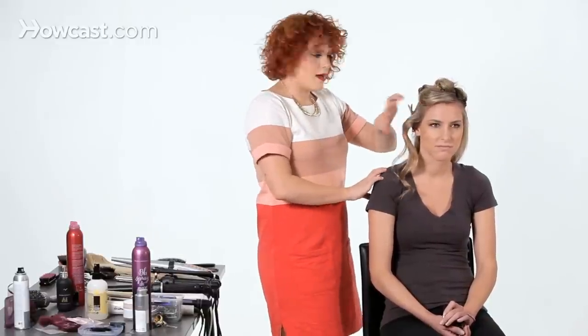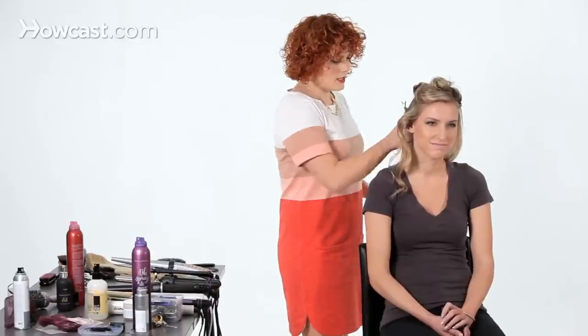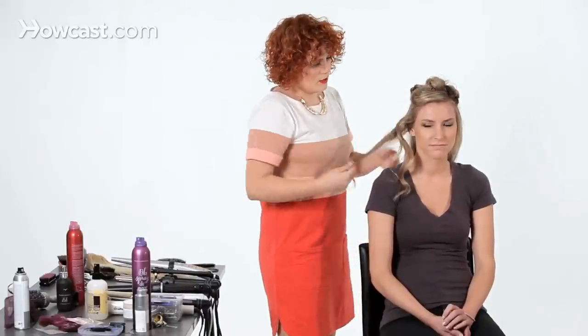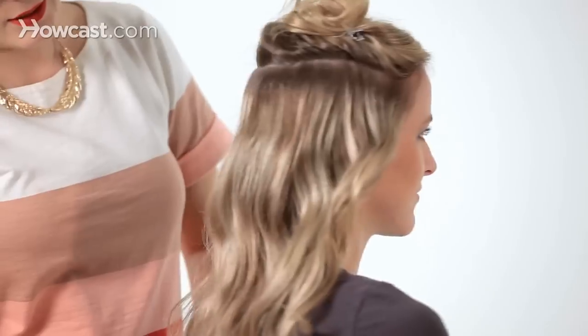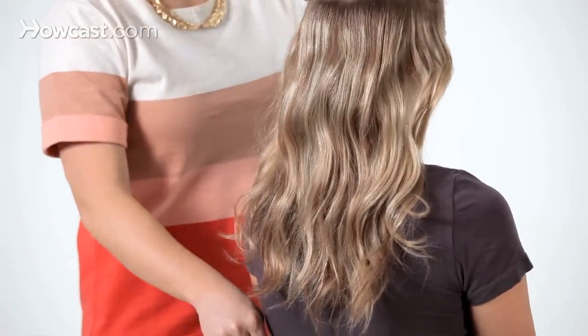I'm just going to continue doing that all the way through the back of the head, keeping in mind that the part you're really going to see with the wave is up top. So I'm not going to spend too much time getting too perfect about the rest, because they're all going to form together and create beautiful soft waves. I just finished the whole bottom layer — it's a very soft, loose, beachy curl going through.